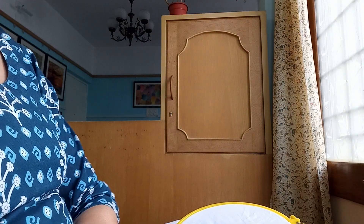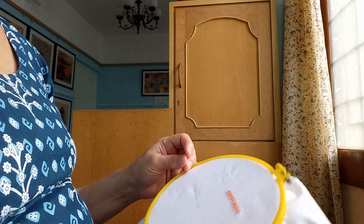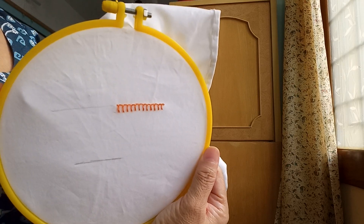Hi friends, Sujata here. Today I'm going to talk about the embroidery stitch — buttonhole stitch.